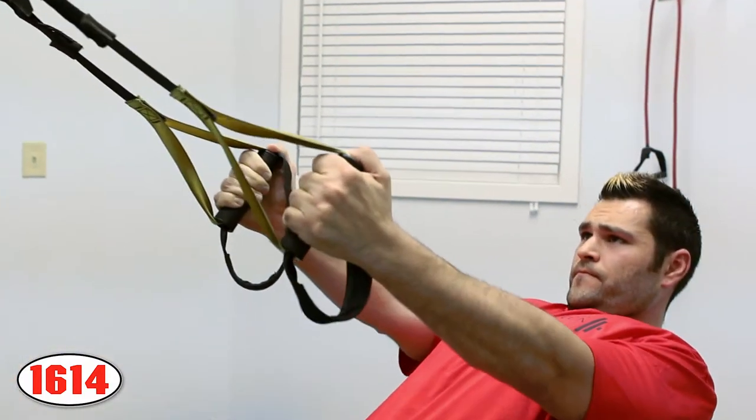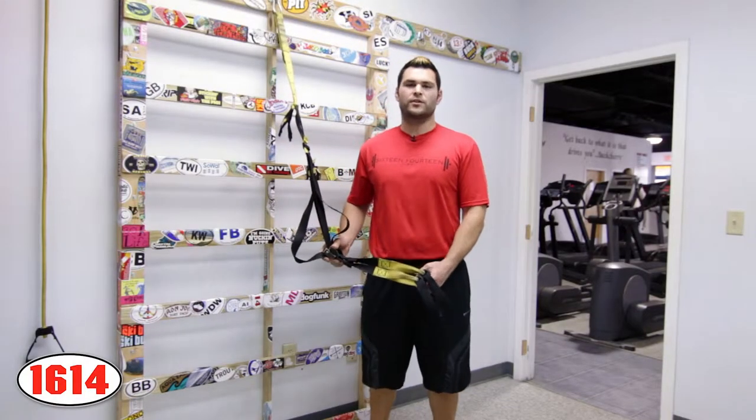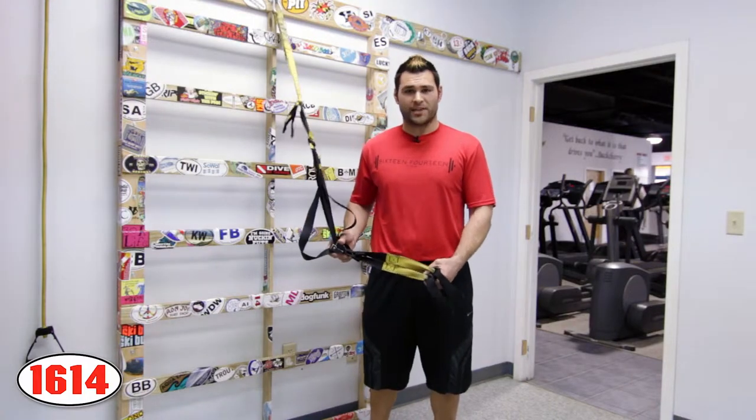Now that you know how to do a back row with the TRX suspension trainer, give it a shot the next time you're at the gym. You can try doing anywhere from 8 to 15 reps in four separate sets. Doing any kind of exercises with the suspension trainer and using your own body weight against you for the resistance is going to be the most beneficial because it's going to be the hardest thing you can do with the quickest results.